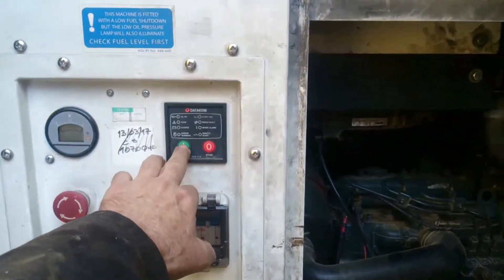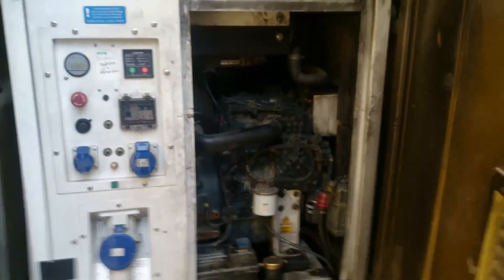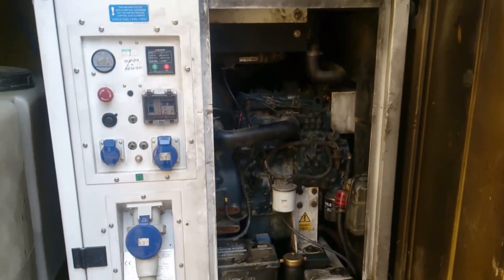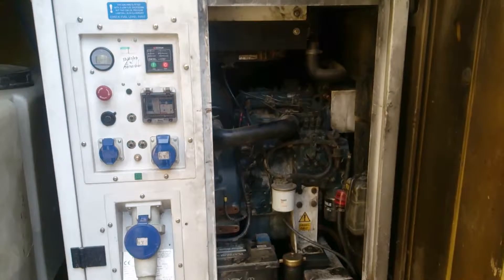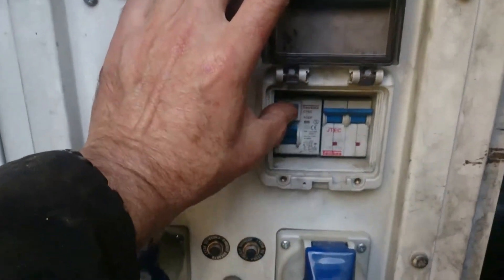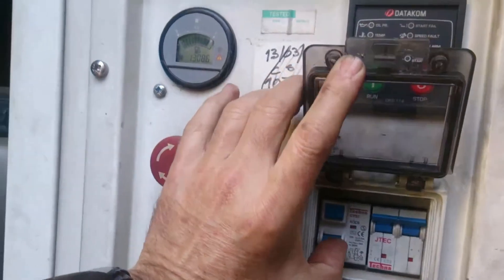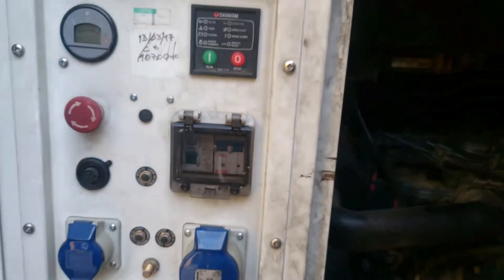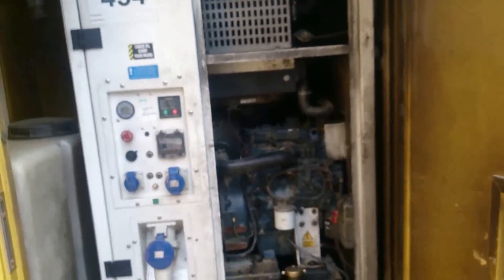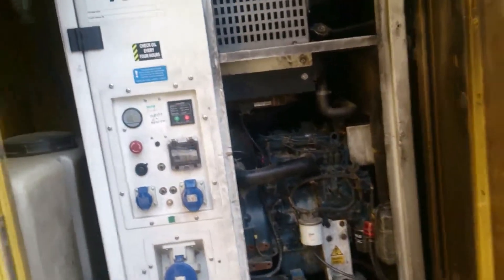Now we're going to do a quick start here just to check everything's running. She seems to be running, so what I'll have to do is take the engine out, give it an oil change, clean it up, get all that oily smear off.